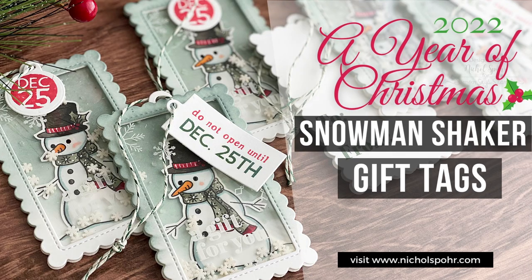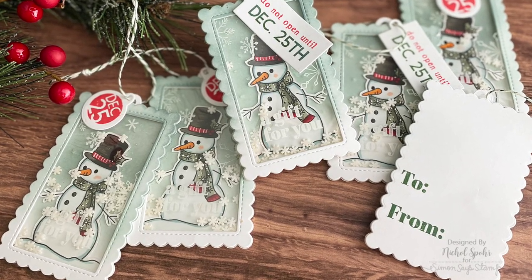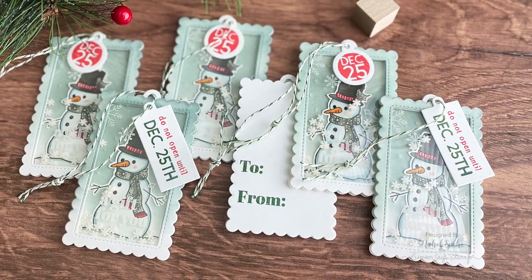Hey everyone, it's Nicole Spohr and welcome back to my channel. This is a Year of Christmas series — video number five — and today we're creating some snowman shaker tags.